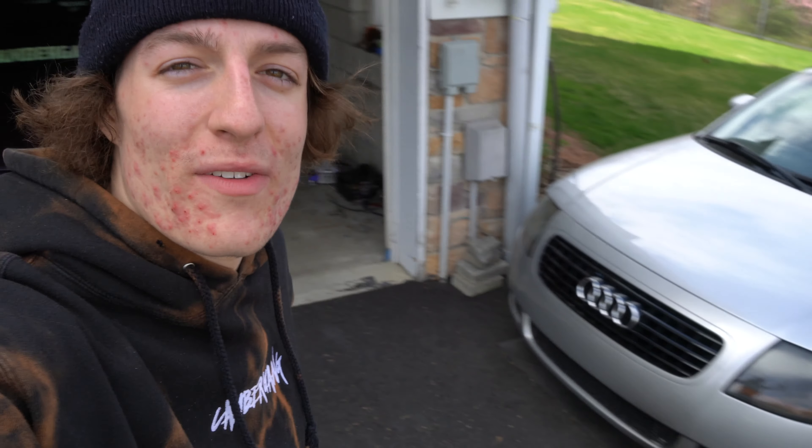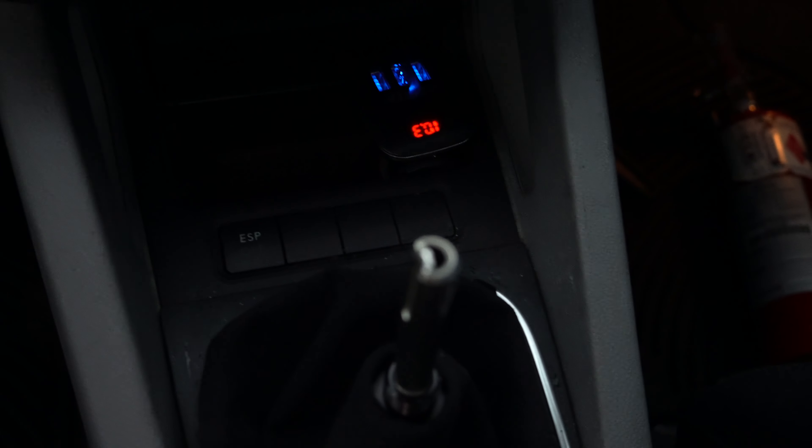So guys, let's pull this Mark V out of the garage, pull the TT in, and let's rip this thing apart. Right now I'm crossing my fingers — this thing only has 10 volts in it. It's definitely not going to start.